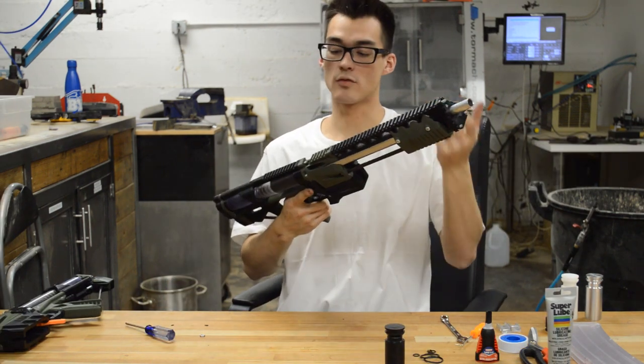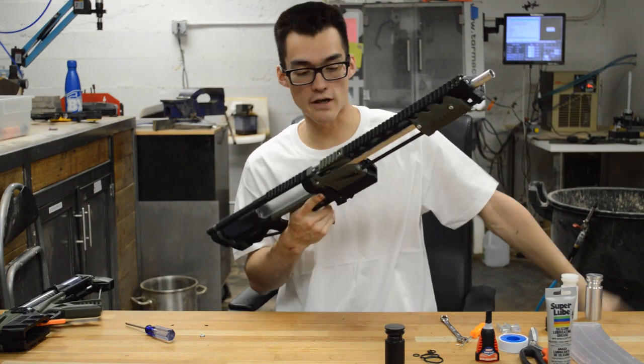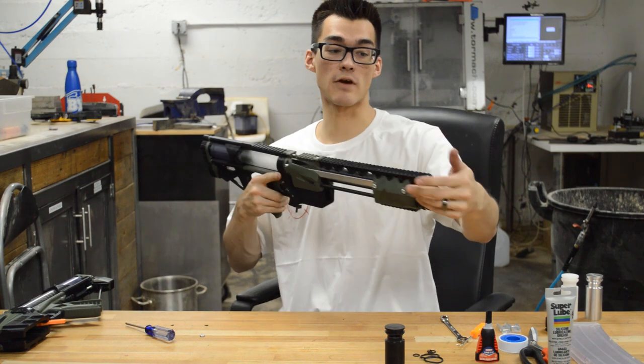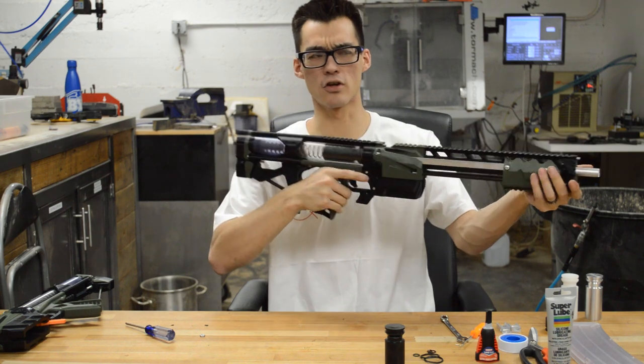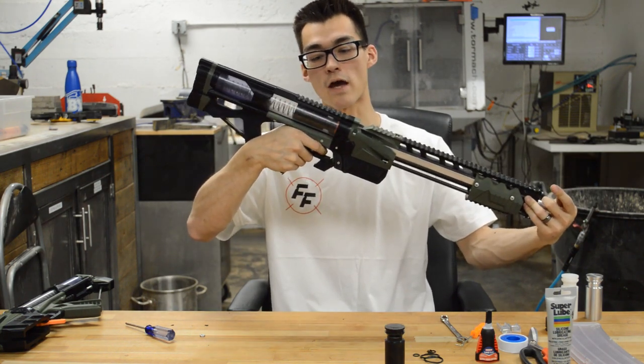To test the air seal — when you know you need to perform maintenance, you'll notice the air seal has decreased. You can test that by priming the blaster, plugging the end with your hand or your finger and firing it, and the speed of the plunger can tell you how good your air seal is. If it's a good air seal, it'll move slower, and if it's bad, it'll move faster.